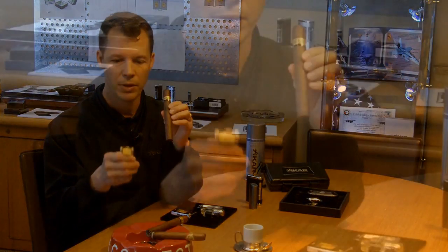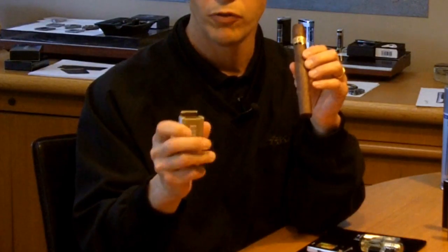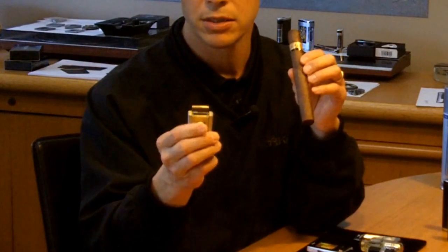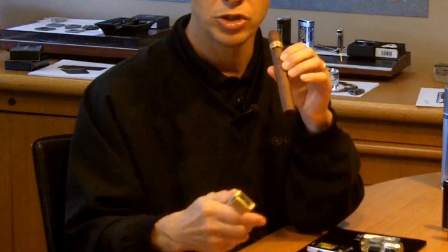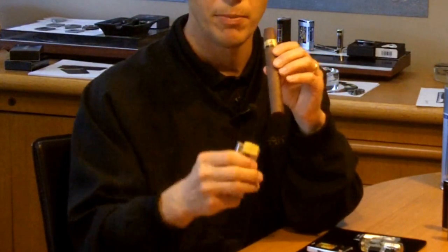And that's with the flame at least an inch, if not further away from the end of the cigar, in a triple flame. Now, our Trezo has a wall of flame — maybe it's easier to see it like that. It's got a wall of flame, so instead of turning, I like to just sweep that wall of flame up and down.